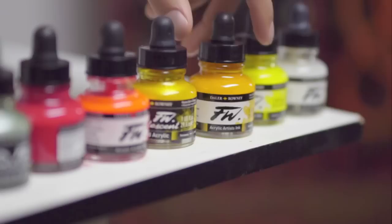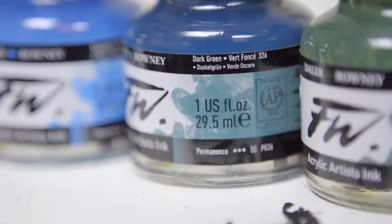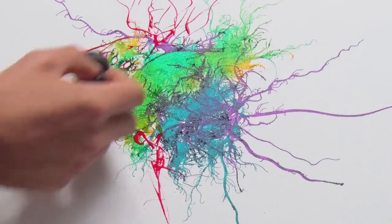Using FW inks live to music, I can spread them around. I can blow them with the straw or blend them with the brush, really make them do what I want. They really work perfectly for what I do. The quality is superior to any ink I've ever used.